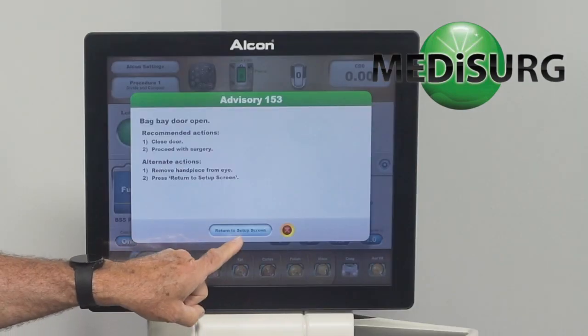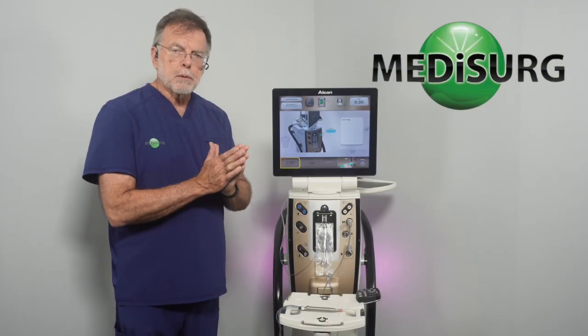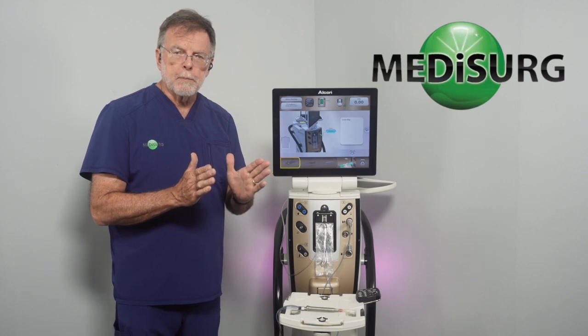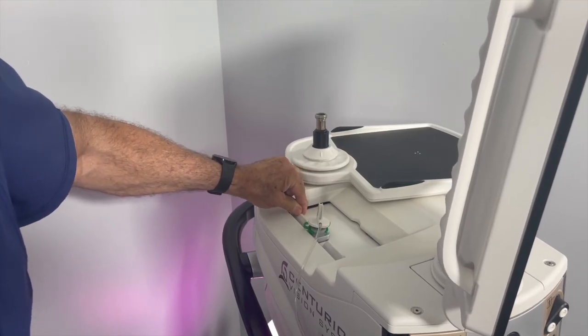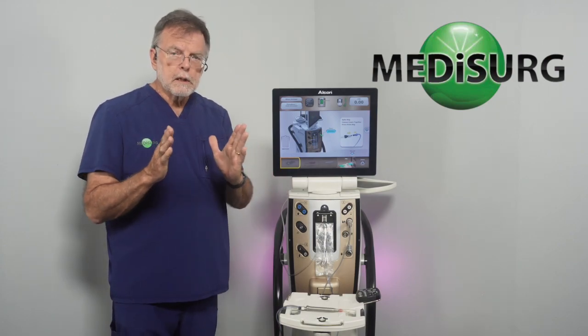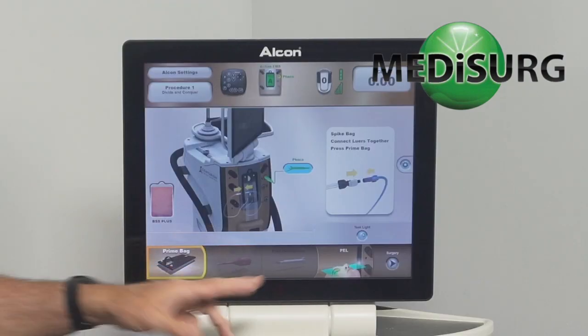But if you happen to push Return to Setup Screen, the pressure plates are now moving away from the bag. So I'm going to close the door. Now the door is closing, the pressure plates are coming back against the bag, and everything looks good.